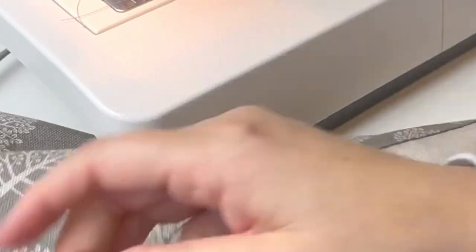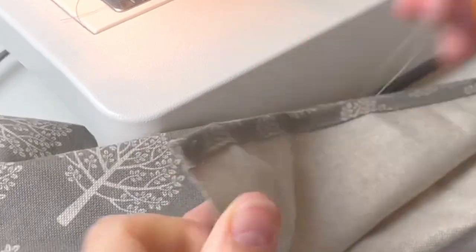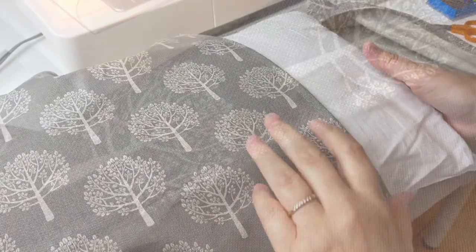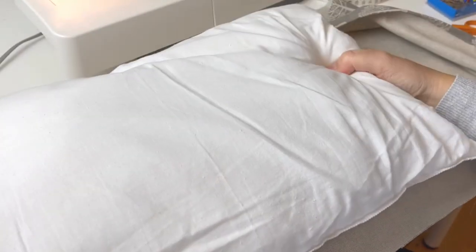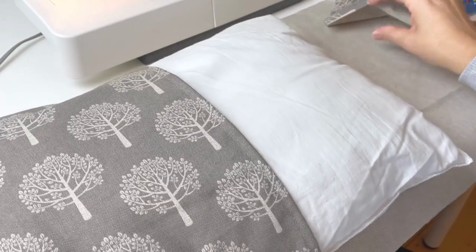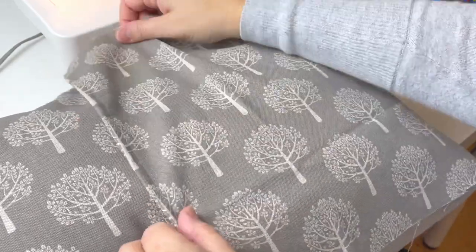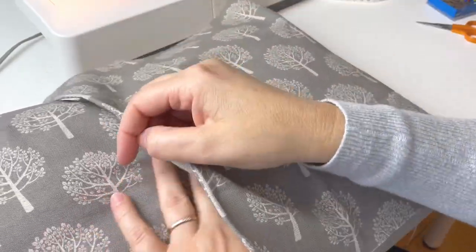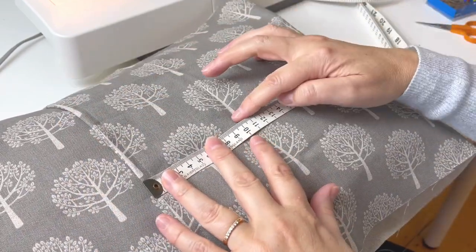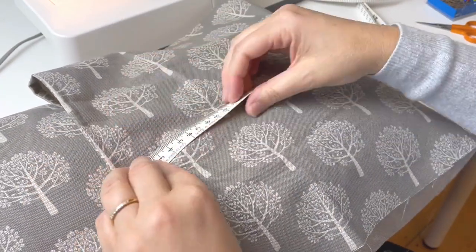Both ends are sewn; I'll just cut the ends off the thread. Now I'm going to double-check that the flap is going to be correct by laying the fabric around the cushion — this first piece sits about halfway, and then I lay the other piece on top. I just want to check it's roughly 13 centimetres of overlap. It just needs to be a little bit tighter, so my 13 centimetres is about right.